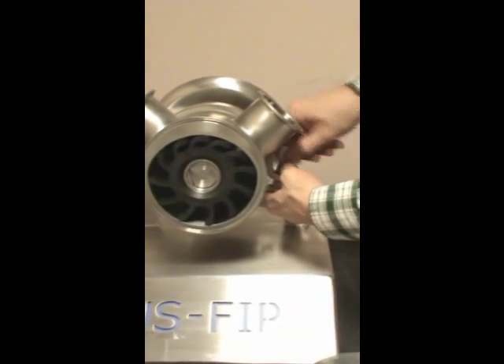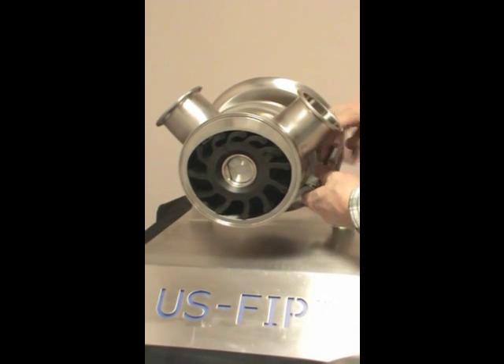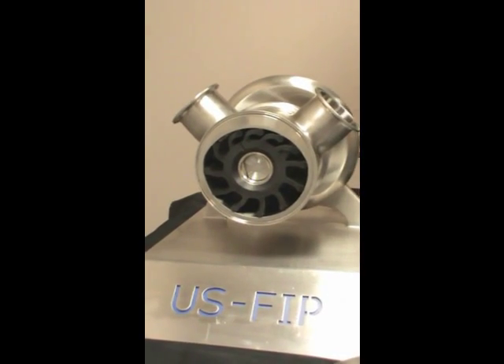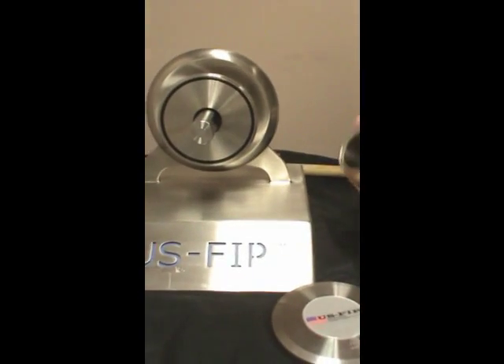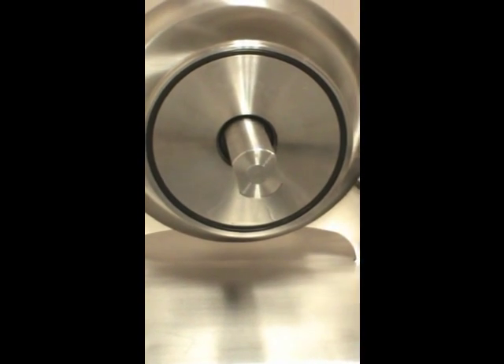Remove the rear clamp and the housing. The back plate has this very same o-ring and it is also recessed to maintain its position.